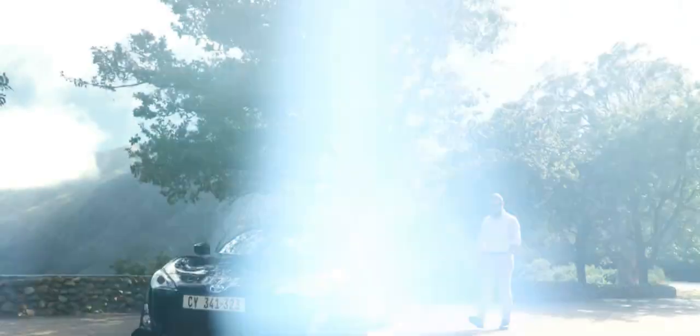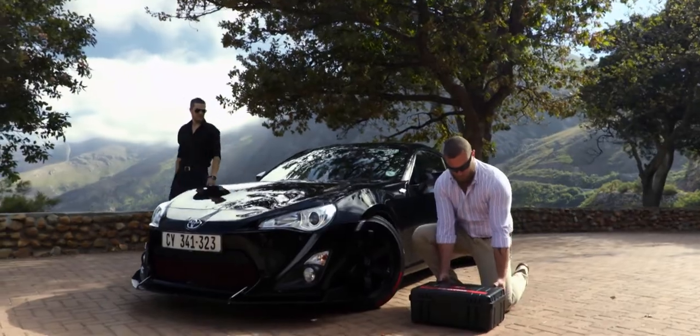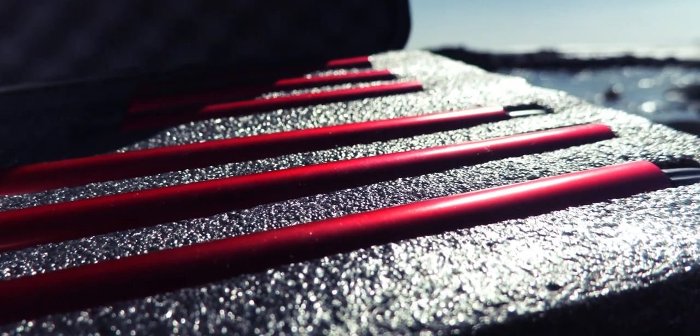An elegant, smooth and simple solution to getting the angles you want and need to create the high-value production you've always dreamt of. Every space has its place as your Camtree Power Mount is neatly presented in a heavy-duty hard case.